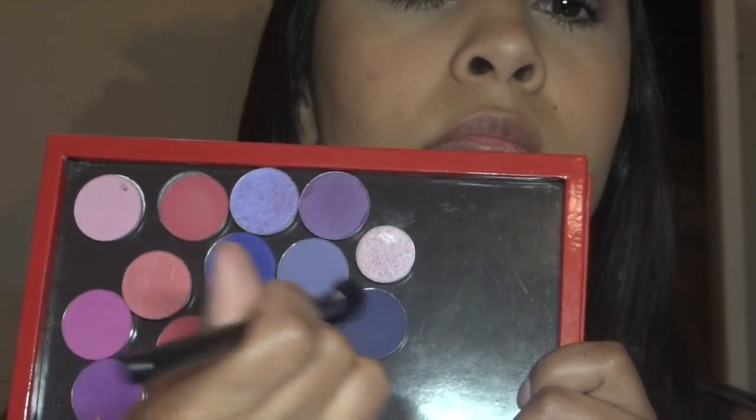I used Soft Walker as my primer, and then I used these two colors as my transition color. I also used a little bit of bronzer which I didn't film — I would either use Soft Brown, Texture, any kind of bronzer, the e.l.f. bronzer, so whatever works. I'm blending it on the outer crease and a little bit on the inside as well.